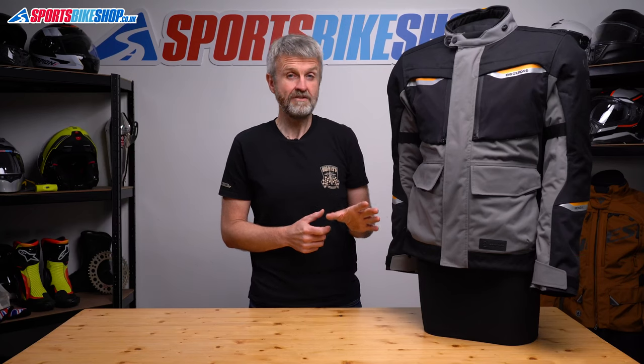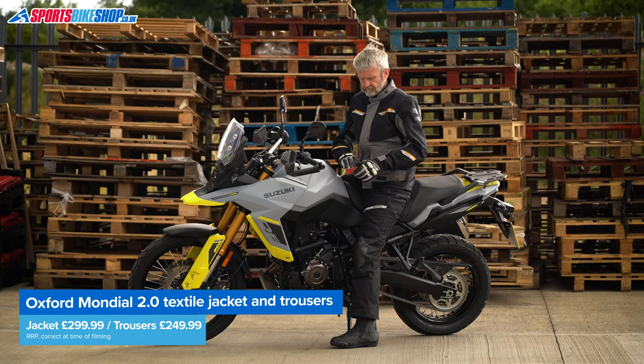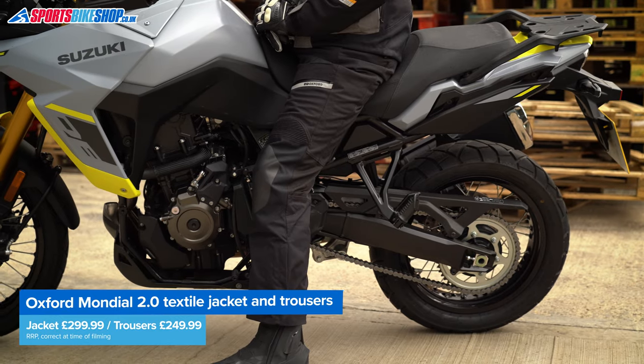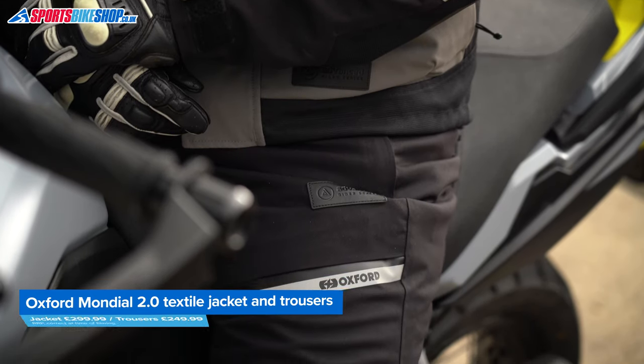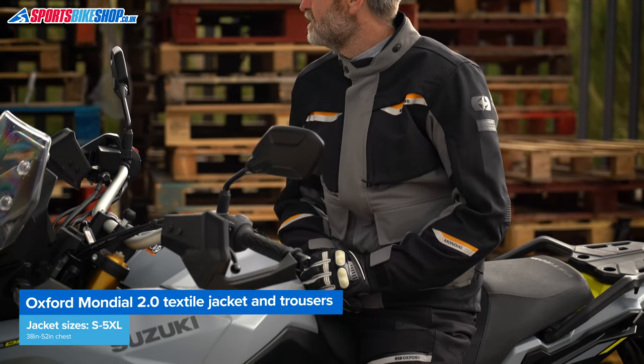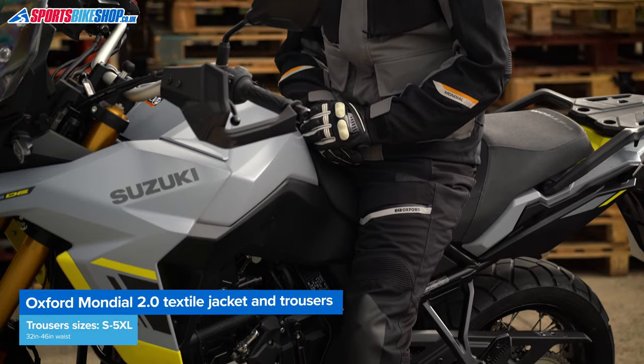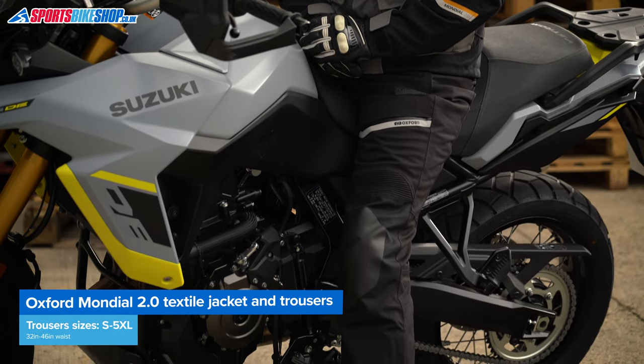Oxford make a pair of matching trousers also called the Mondial 2. They cost £249.99 a pair, so if you add those to this jacket you'll get a complete suit with a laminated membrane for £550. The jacket comes in sizes from small up to 5XL, which translates as a range from a 38-inch chest up to 52 inches. Trousers come in waist sizes from 32 to 46.